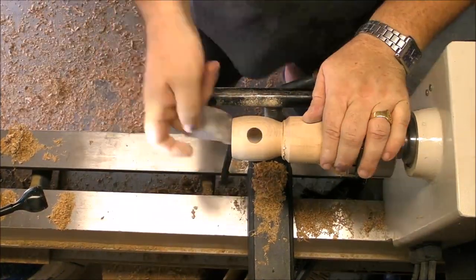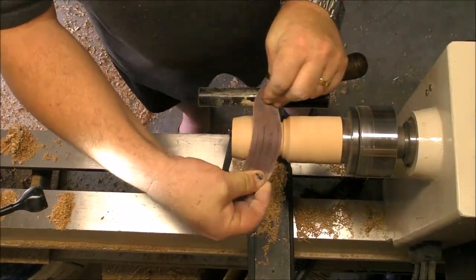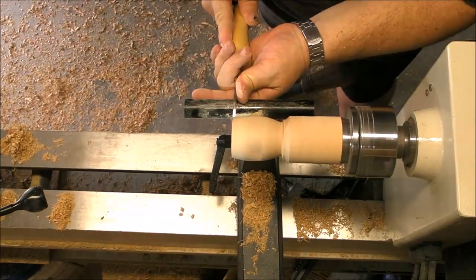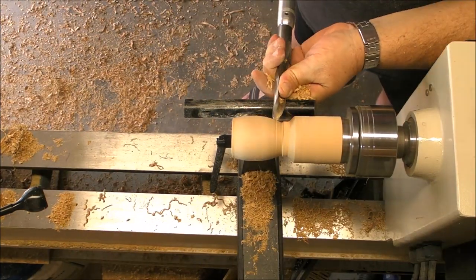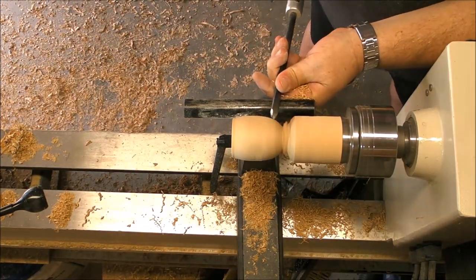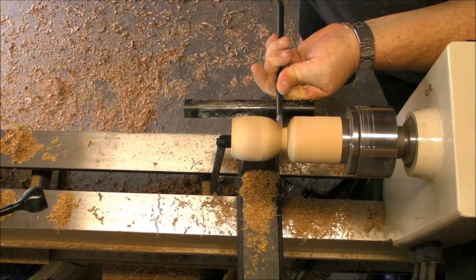Now we are able to finish the outside and we have to establish the tenon that is gonna fit into the roof of our birdhouse. This big spindle gouge is no longer useful so we go to a smaller spindle gouge.